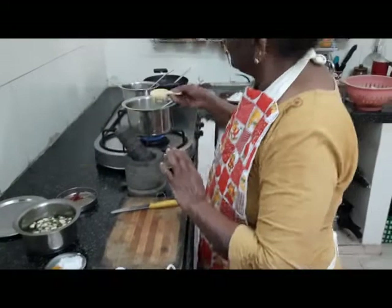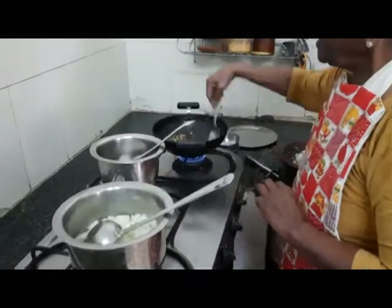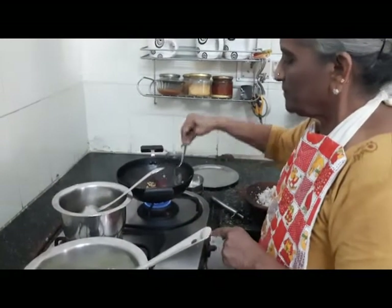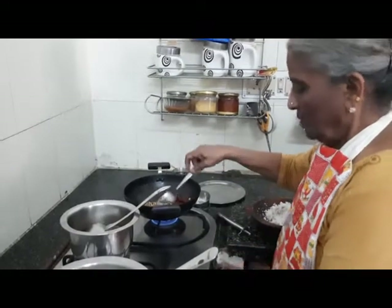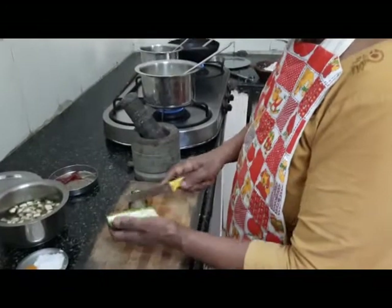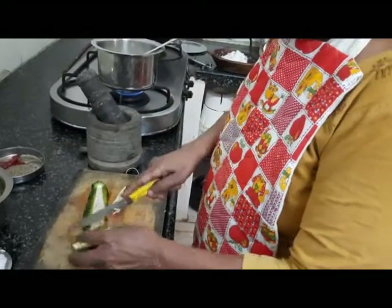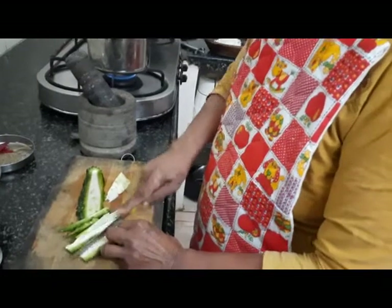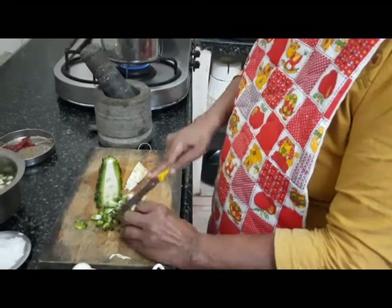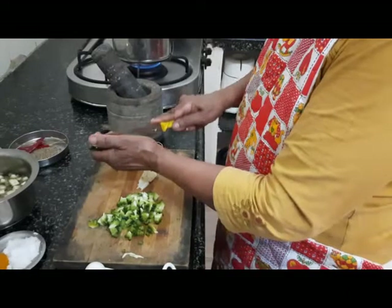I have just taken a quarter cup of coconut for the white pumpkin kootu. Often people relegate the cutting of vegetables to their helpers who come home — try to cut your own vegetables yourself. It's very easy to cut vegetables. You just have to plan a little, clean and wash the vegetable, cut it into small pieces like this. It takes hardly 10 minutes. You know the quantity, and it's good exercise for your hands and gives a great feeling of satisfaction.